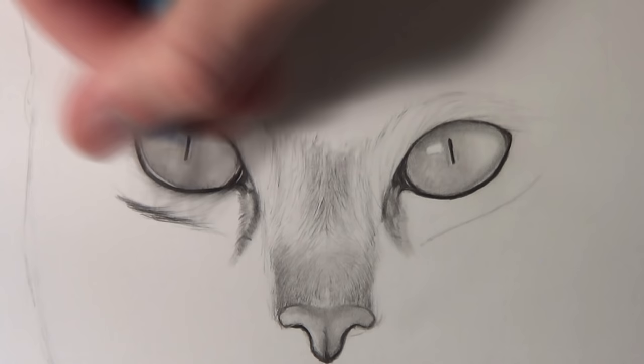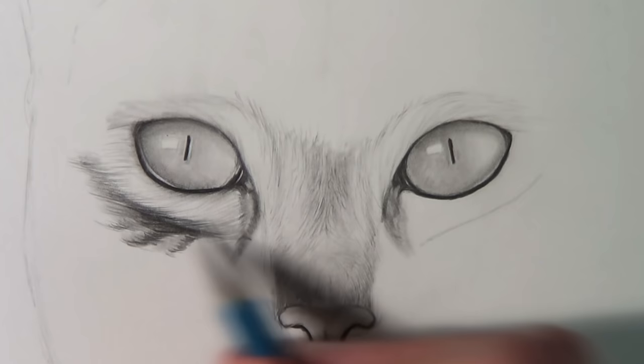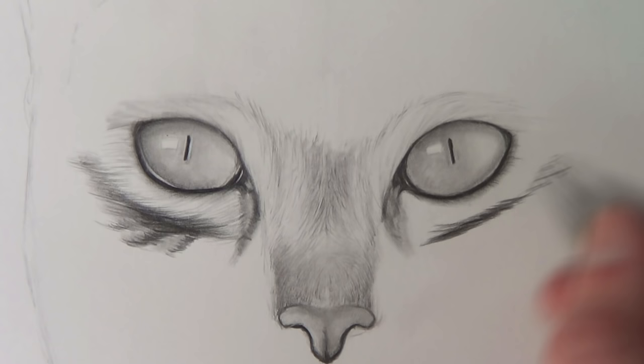It takes quite a long time, but I used the blending stick to help speed up that process and just build up the layers. I blended it and then I added some more hairs over the top. The hairs get longer and longer as you work your way up the nose.